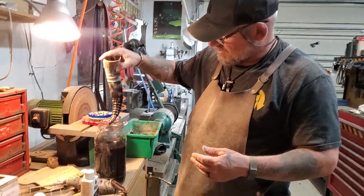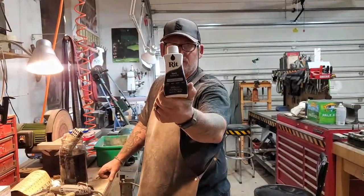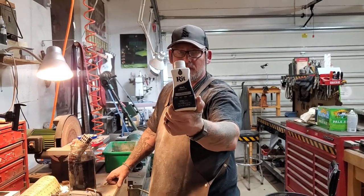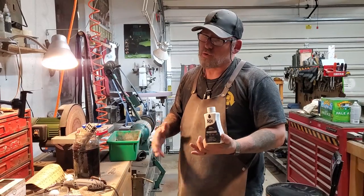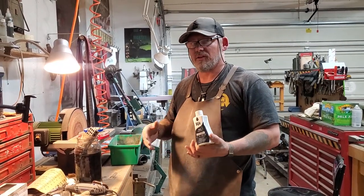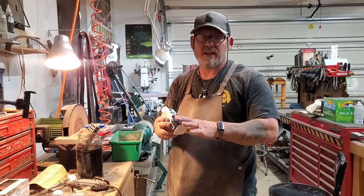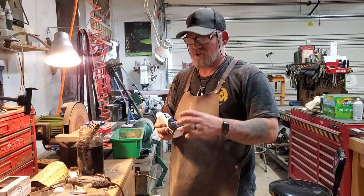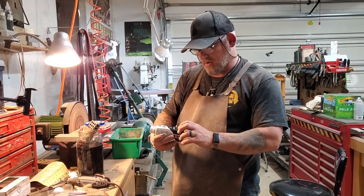On a white horn or a really light colored one I can use dyes like blue, green, or red which really looks kind of cool when it soaks in. But on a black horn I just add a little black dye to make it that much more rich before I do the polishing.